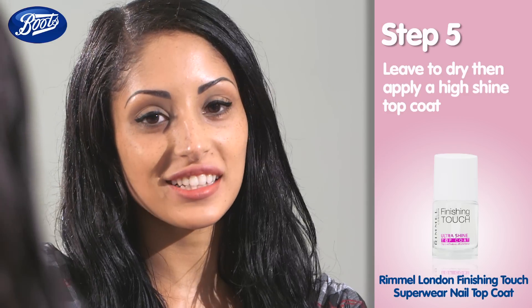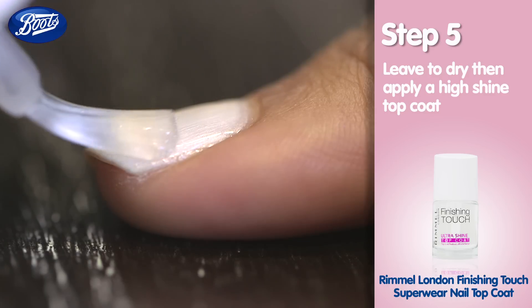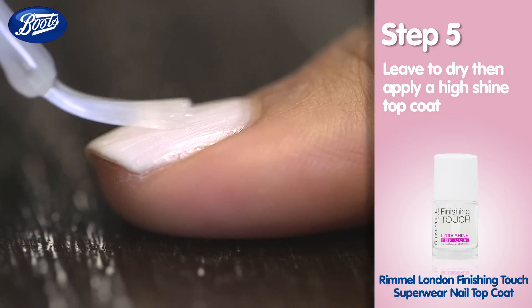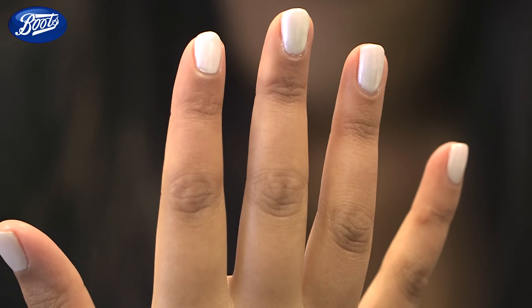I'm now applying a high shine top coat to leave my nails looking super glossy and to help protect them from any chipping. So there you have it — shiny white nails to dazzle and delight your makeup routine.